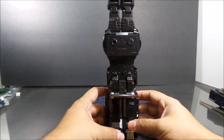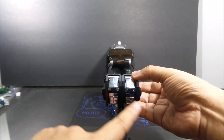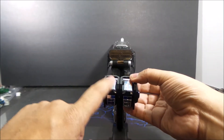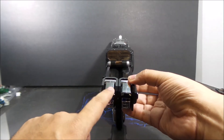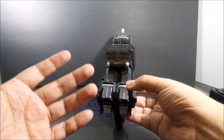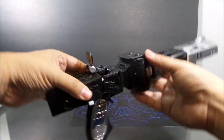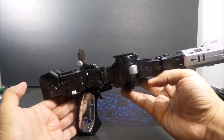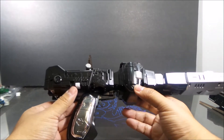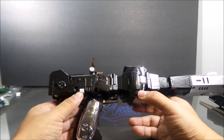Here he is from the back — very nice looking figure. The colors really pop. They did the same chrome effect on the feet, which actually helped the back heel parts stay more sturdy, because on my original version some of those are kind of loose.